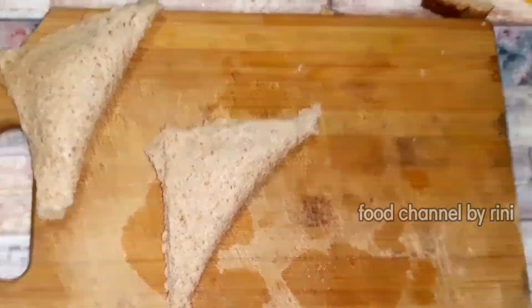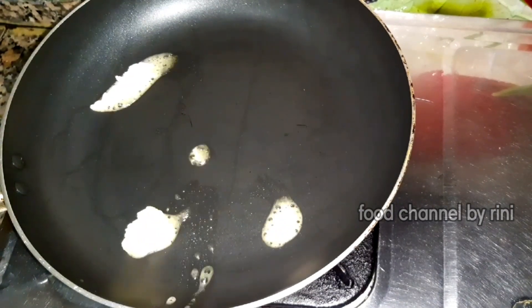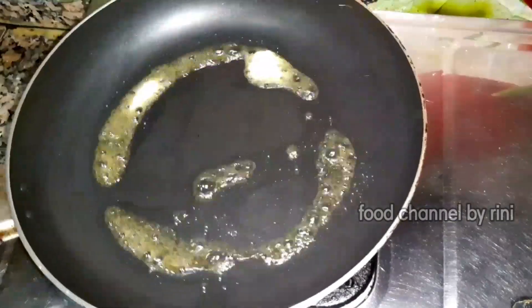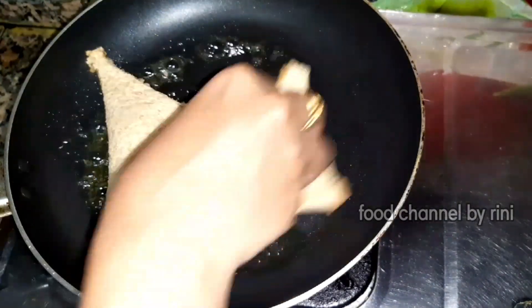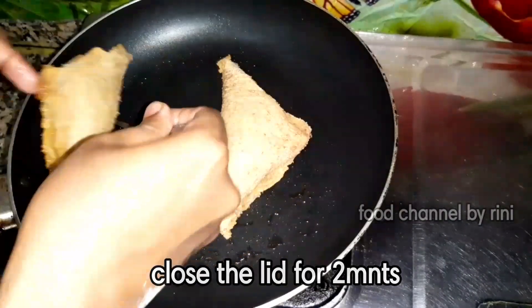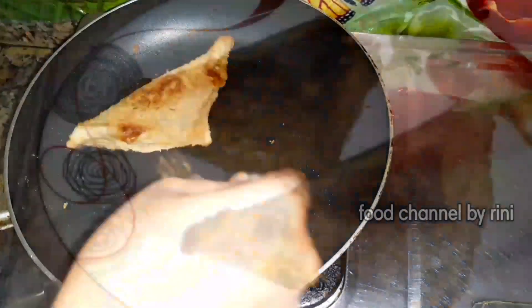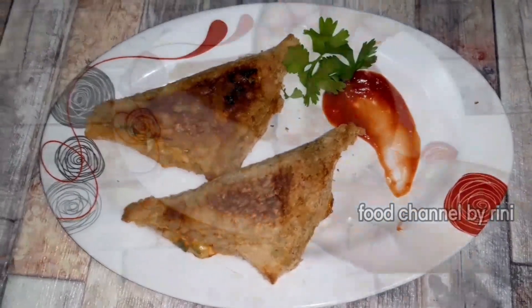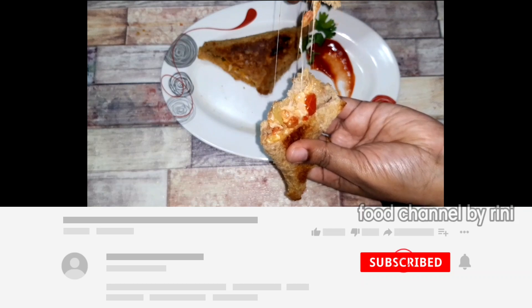Now we have to cook the sandwiches. We add butter to a pan and put the sandwich in for 1-2 minutes. Then we put the tomato sauce in a bowl.